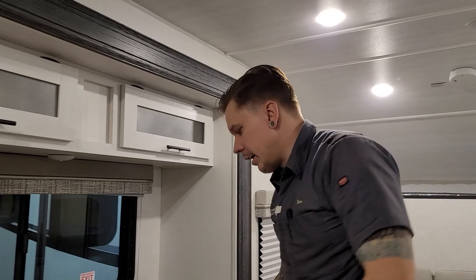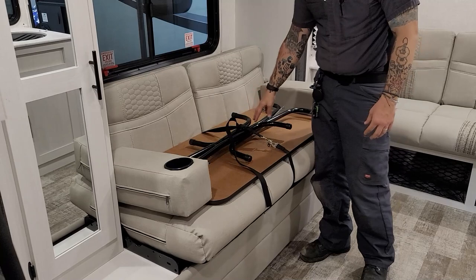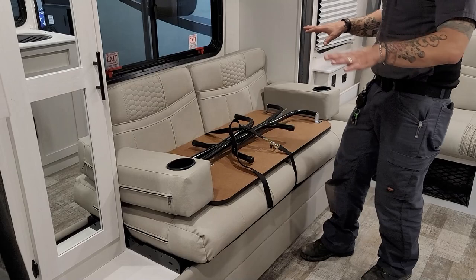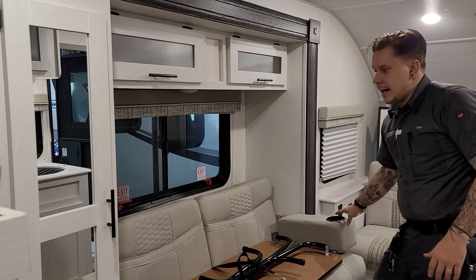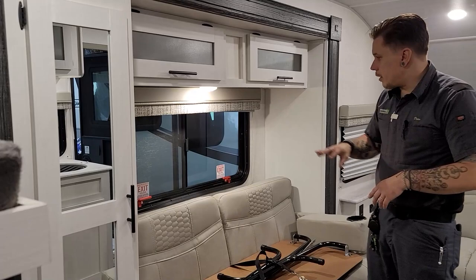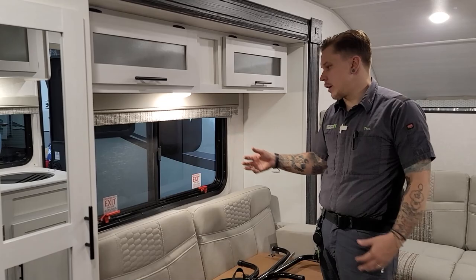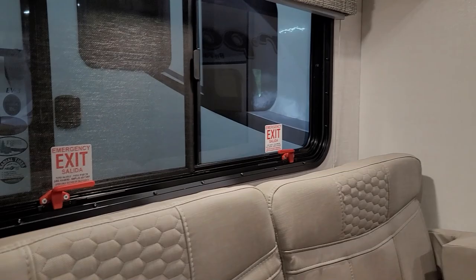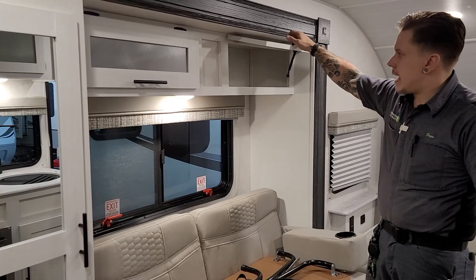Backing up here, we have the couch area with your table buckled in for travel to keep it from moving. The legs just fold up like any other card table. This is also a jackknife sofa that functions much like the one we just saw. Move the armrests out of the way before doing so. There's also some underside lighting here. The main reason for talking about this area is your emergency exit here — if your entry door were to become blocked and there is a true emergency, open up both of these latches, and that window swings open from the bottom like a doggy door, allowing you to exit the unit from this location.